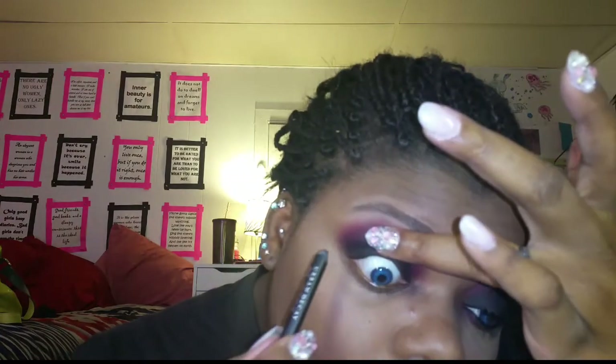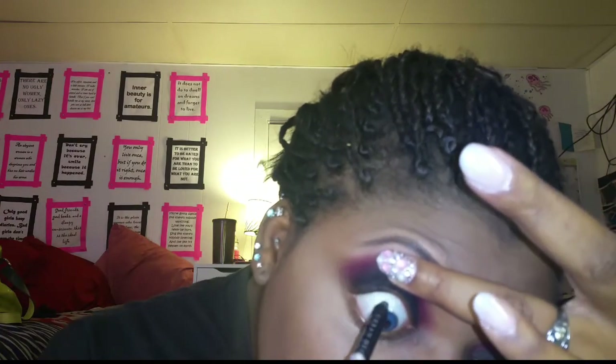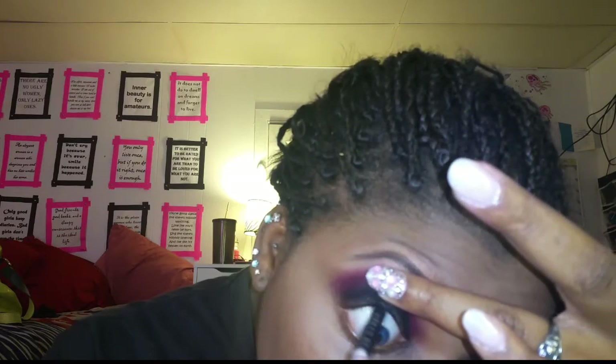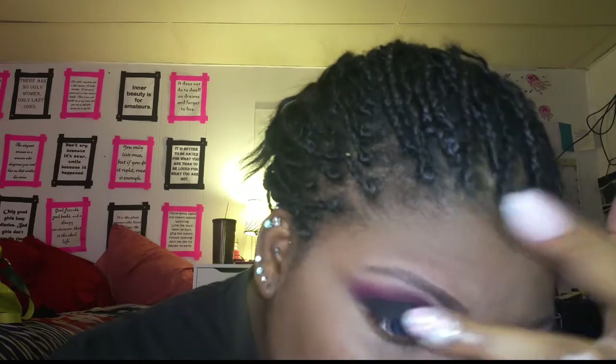I'm going to take my eyeliner — this is the Urban Decay 24/7 Glide-On Liner in Perversion — and I'm going to tight line because I really want this look to be dark. Sorry if this is freaking you out — my contact probably moved.